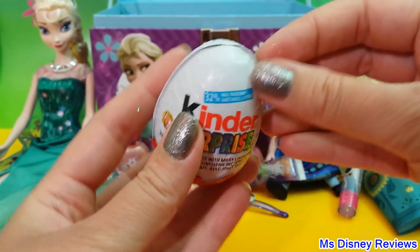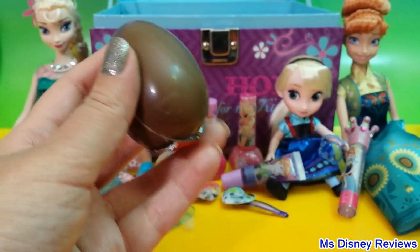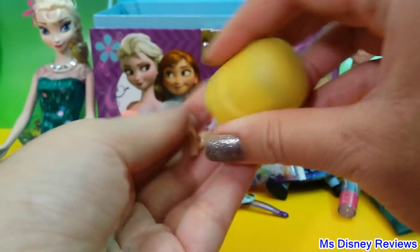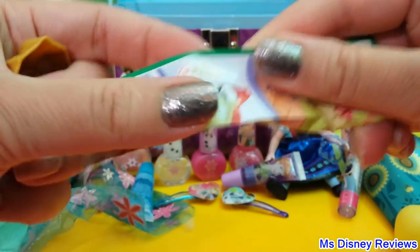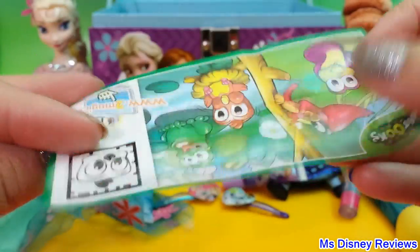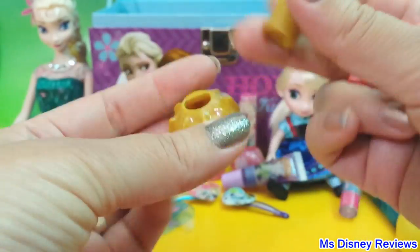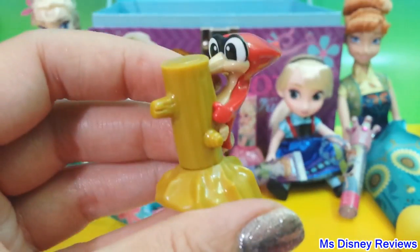Here is a Kinder Surprise egg — let's see what's inside. There is milky chocolate, and here is the surprise. Oh wow, what is that? It looks like a woodpecker! Here are some of the other figures you can collect. Let's build this one up — this is so cute.